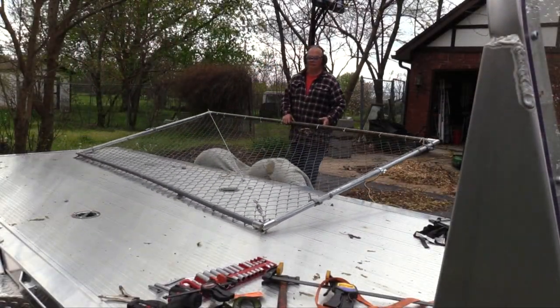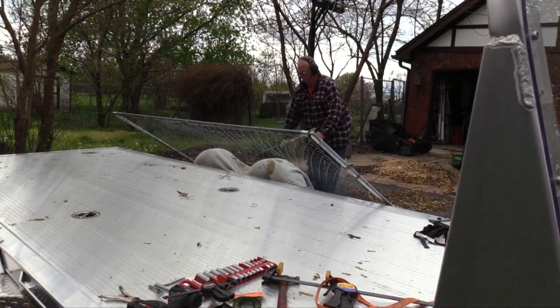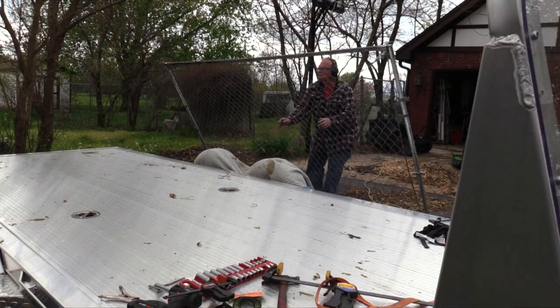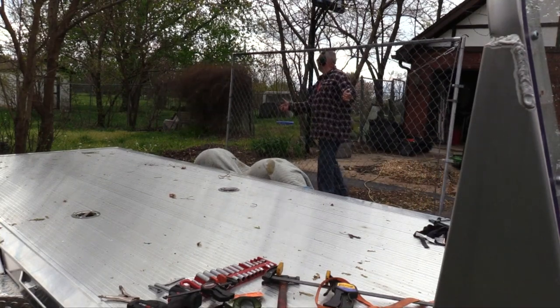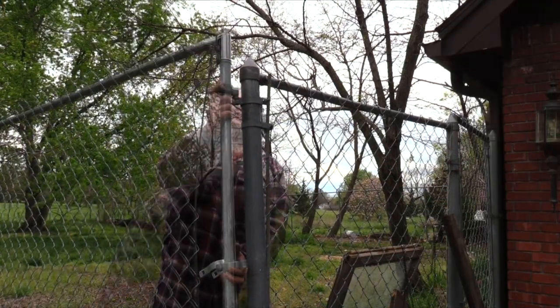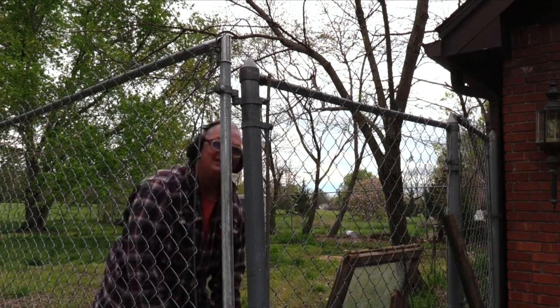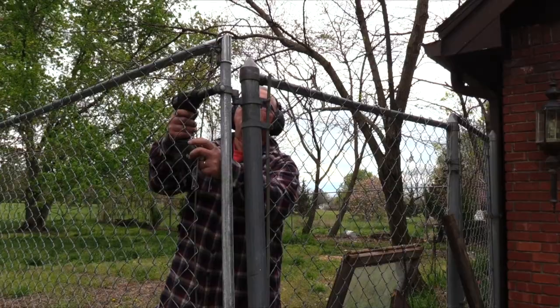The fence is now ready to install so I covered the fender well with a quilted blanket to prevent scratches as I slid the now heavier stronger fence over the side of the trailer. I hung the fence on the upper hinge and I adjusted the lower hinge and when I was satisfied with the swing I tightened them securely.